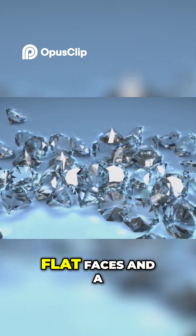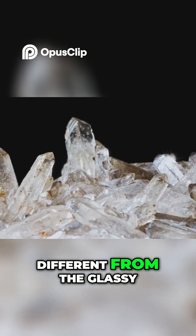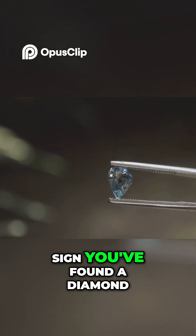Look for sharp edges, flat faces, and a unique adamantine luster, different from the glassy shine of quartz. Tiny triangular pits called trigons are a strong sign you've found a diamond.